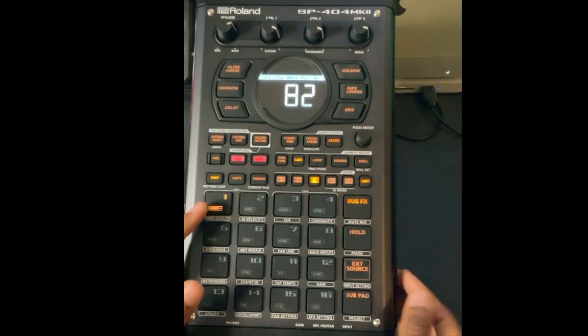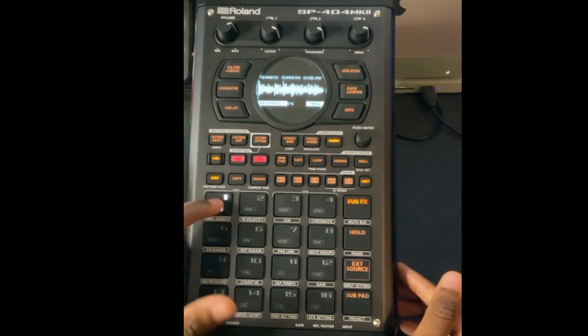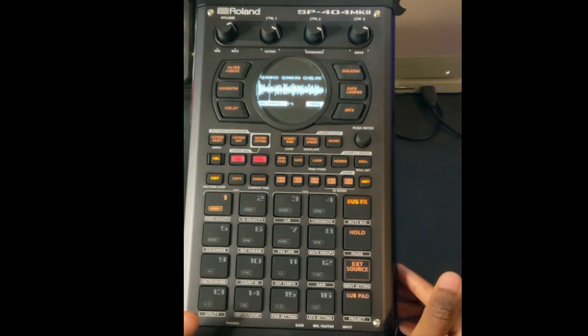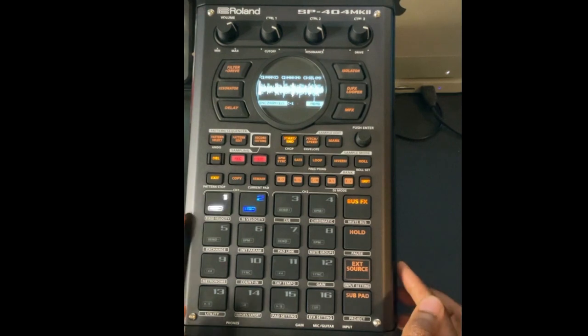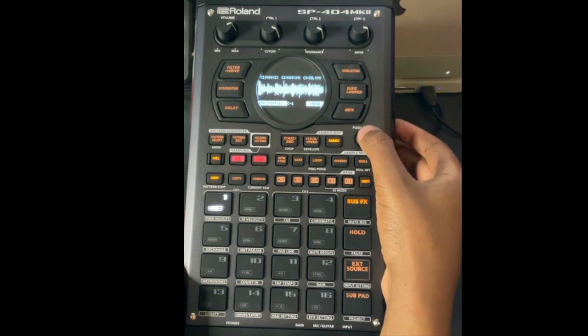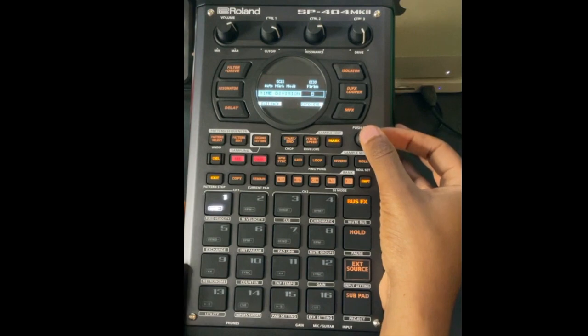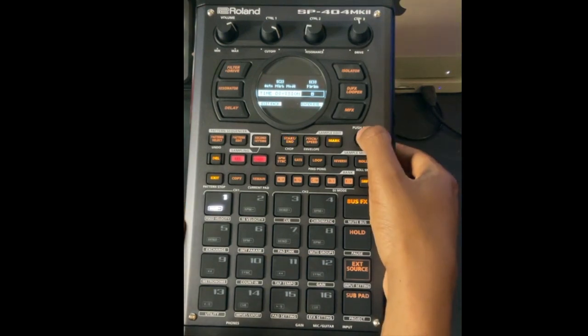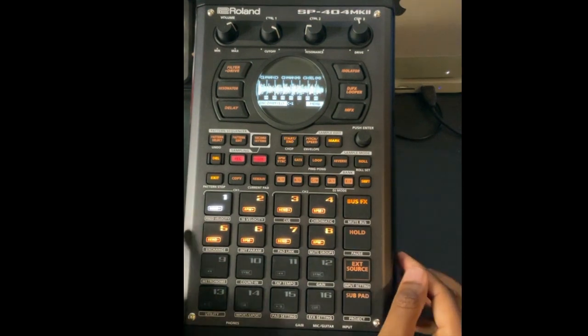Now let's chop that Rhodes loop up. Hit Shift and Start to open the chop menu. You can do a lazy chop if you want, or press the push-enter auto mark. I'll do eight divisions just to see what happens. Press Enter and then hit OK — it just divided the sample for me automatically.